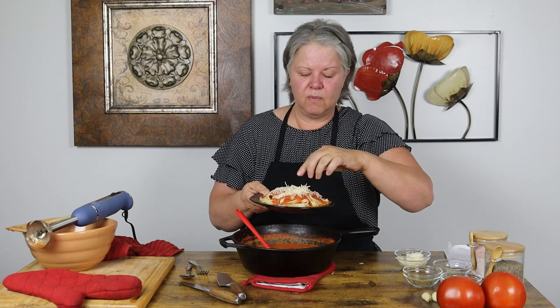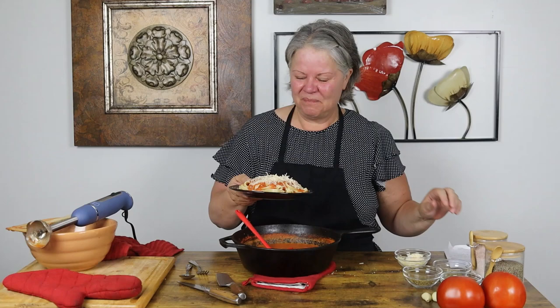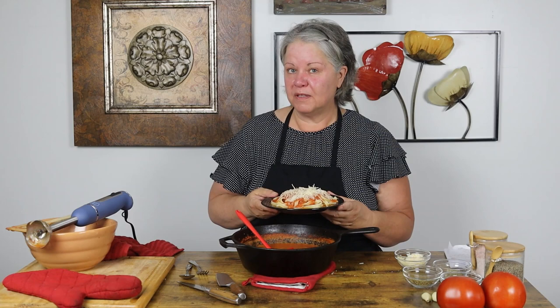I am going to top this with a little bit — maybe more than a little bit — of an asiago and parmesan shredded blend, because I really like that. Then I'm going to get a picture of it for the thumbnail for this video, and then you and I are going to have a taste.